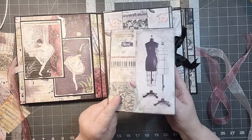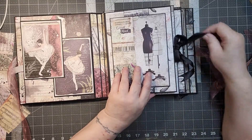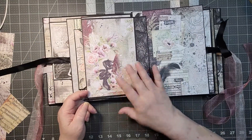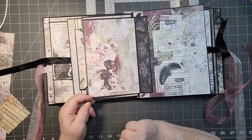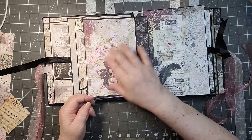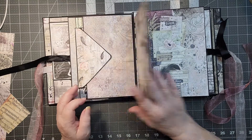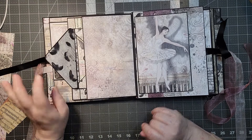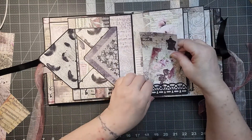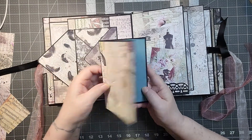You can pop pictures in here and journal. There's another magnet to keep it in place. When you open it up, there's a fold where you put photos, and the ballerina feet are there — the larger paper didn't include all of them, which would have been really great. We also have one of our ballerinas, an envelope with a pocket and some pullouts. I just love this paper, it's so pretty. Then there's another envelope with a pullout where you can pop a picture or do some journaling.